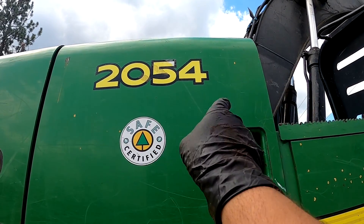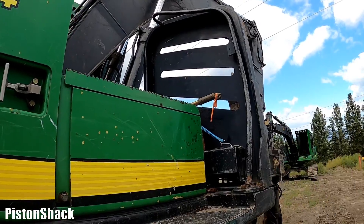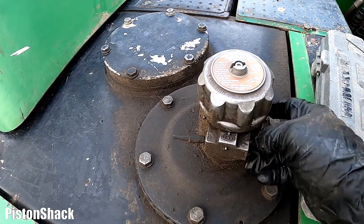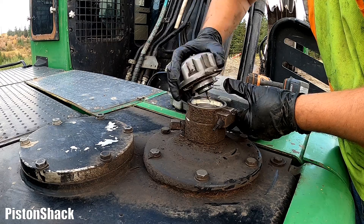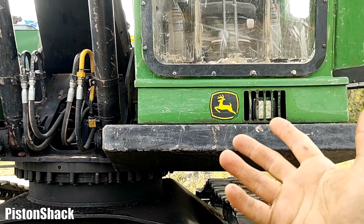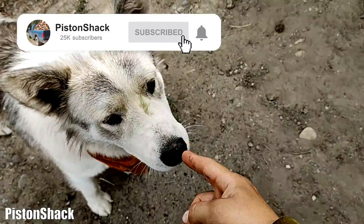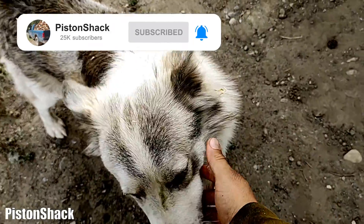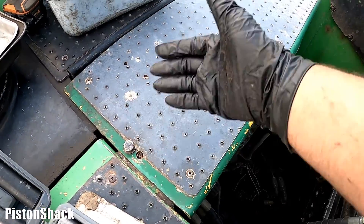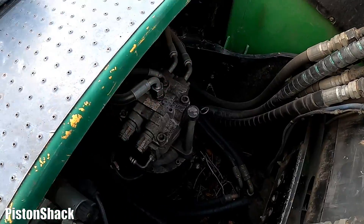We have a 2054 hydraulic road builder excavator today. Before starting and disconnecting hydraulic lines, let's release the hydraulic pressure. Beautiful — no pressure. If you're first time to the channel, please take a second to subscribe, thank you so much. Click the notification bell so you won't miss any interesting new videos. Next I'm going to remove the upper step cover plate to get access to our swing motor.